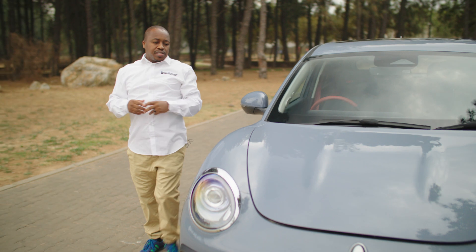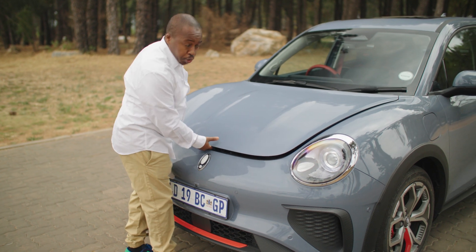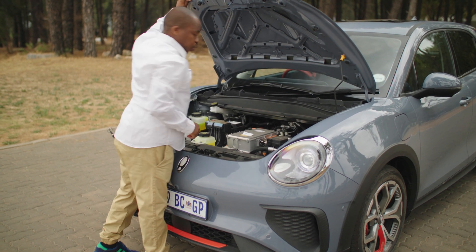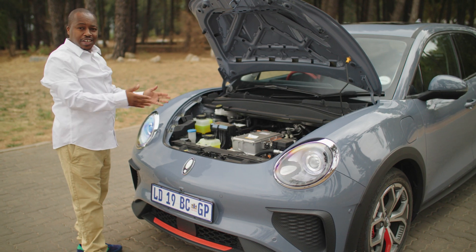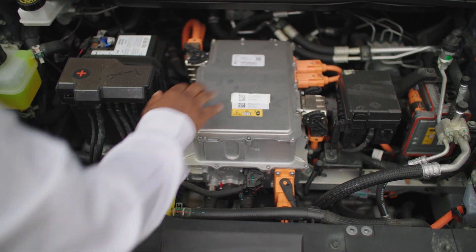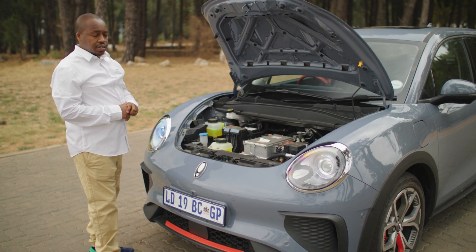With most EVs, what we have here is called the frunk — additional boot space for charging cables and that sort of thing. But not in the Aura. Technically, this is the heart of the Aura: the 63 kilowatt hour battery pack, good enough for 126 kilowatts and 250 newton meters.